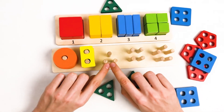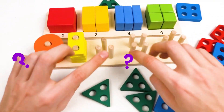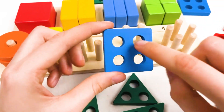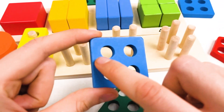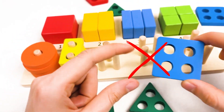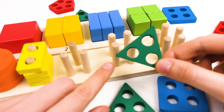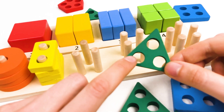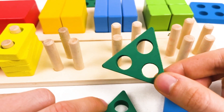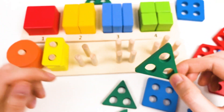And the next one has three holes. Let's see which shape has three holes. Is it this one? Let's count how many holes this shape has: one, two, three, four. No, we need three, not four. I think it's this one — this shape is called triangle, it's a green color, and it has three holes: one, two, and three.